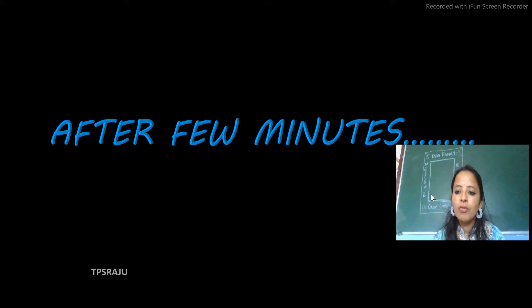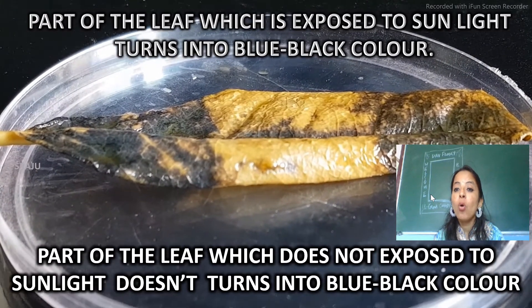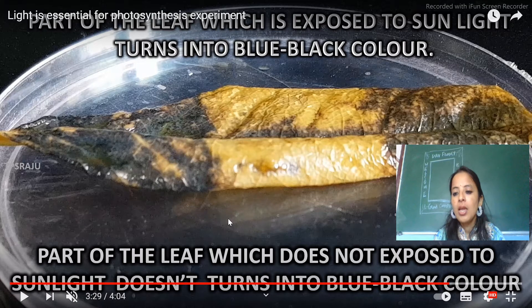After a few minutes, what we will observe is that the part of the leaf which was exposed to sunlight turns into blue-black color, whereas the part of the leaf which was not exposed to light does not turn into blue-black color. It shows that starch has been formed only in that portion of the leaf which was exposed to sun rays, and does not form in that which was covered with the paper.